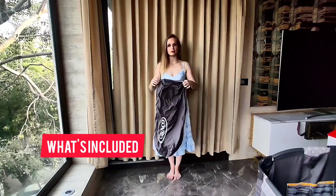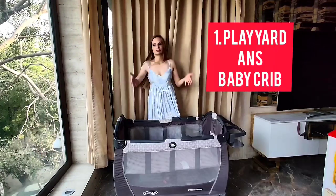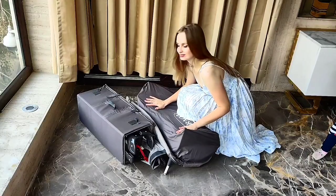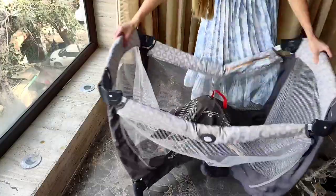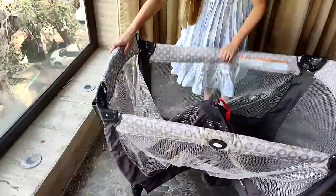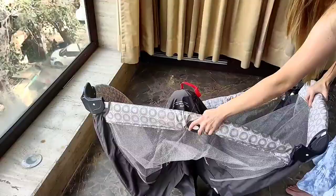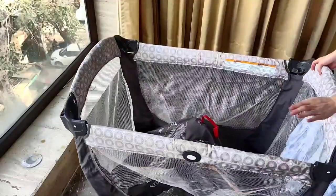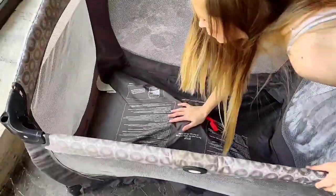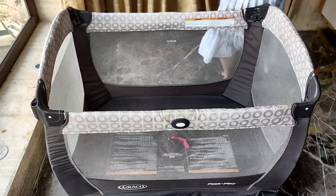So guys, let's see what we get when we buy Graco Pack & Play, which comes in this tiny little bag. Now let's assemble our Graco Pack & Play. First of all, I'll put up the player to set it up. I have to first fix the sides by pulling them up just like this. Only after the sides are fixed, I will push down the middle part just like this. Now the player is fixed.